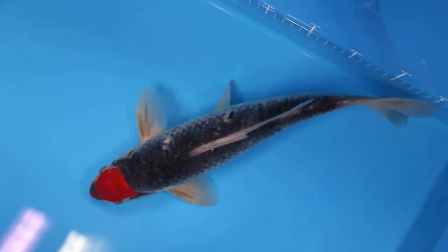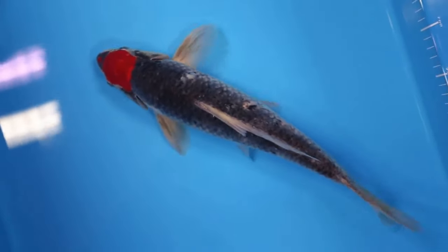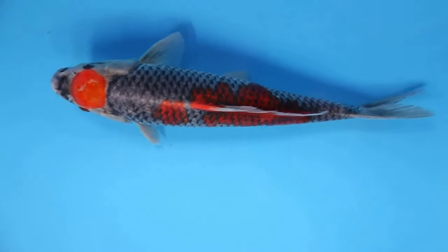Some scales of Asagi may also appear in the red markings. The meshes appearing only on the white ground will, on the other hand, contrast strikingly with much less red patches.